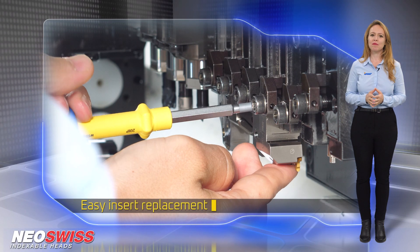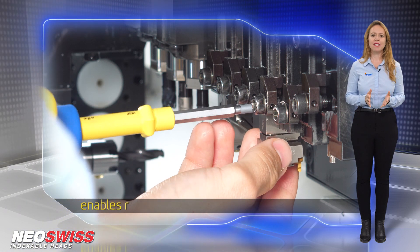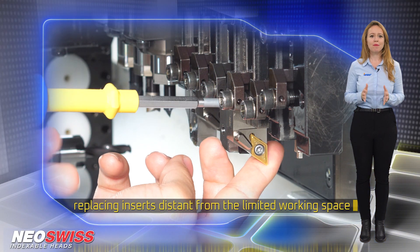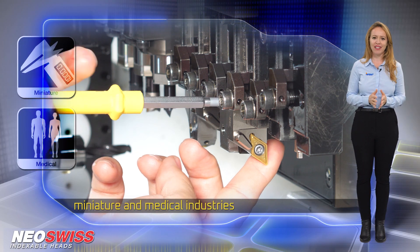Easy insert replacement is another phenomenal feature of Neo-Swiss, as the system enables removing heads and replacing inserts away from the limited working space of the machine — specifically for applications intended for the miniature and medical industries.